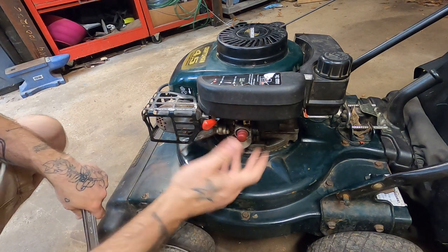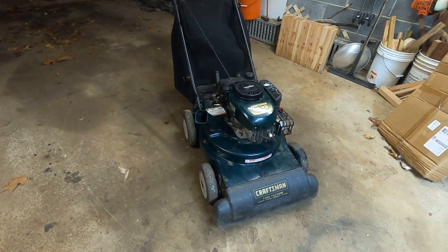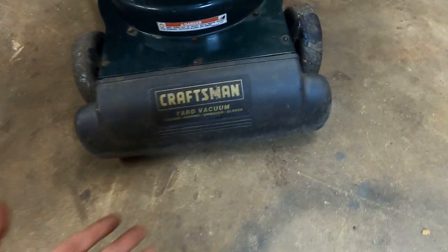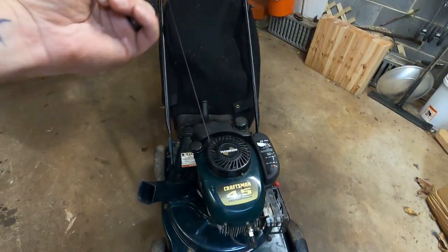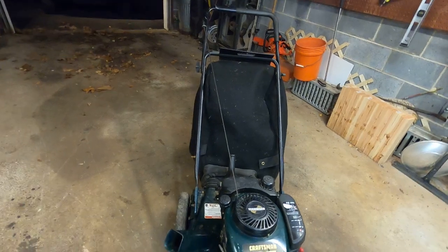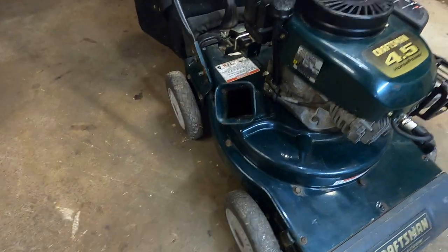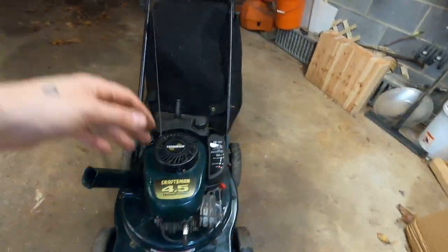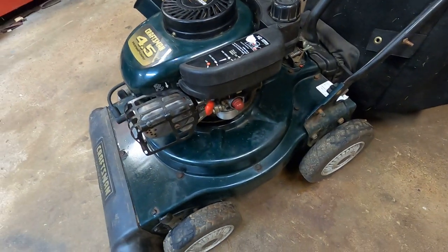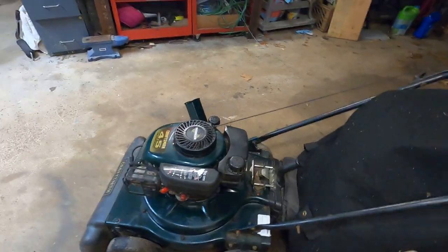Whatever was gummed up in there got knocked loose, and she runs like a champ now. So here's the long and short of it — I hate doing leaves, that's why I picked up this unit. It's a yard vac. It sucks the leaves up, mulches them, and sends them out the back into that bag, making my job a little bit easier. It's even got a little impeller blade over here.